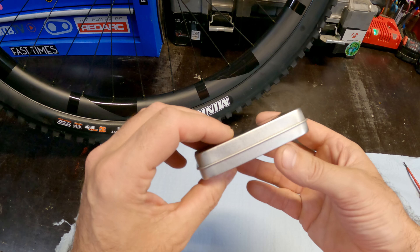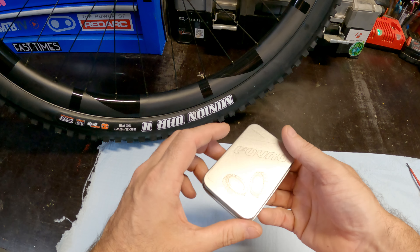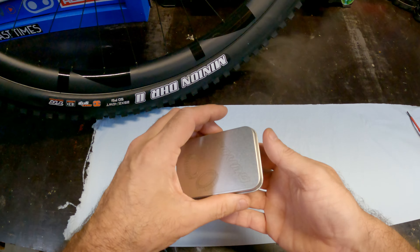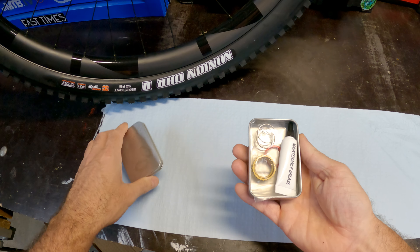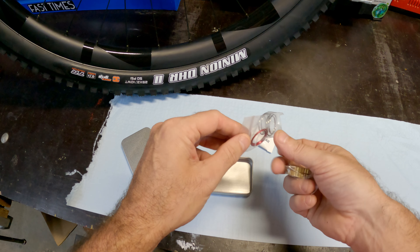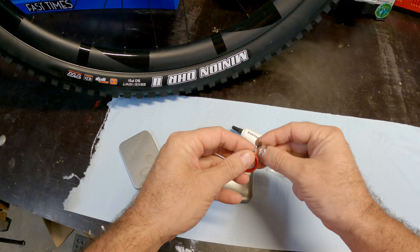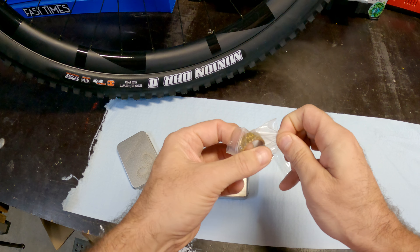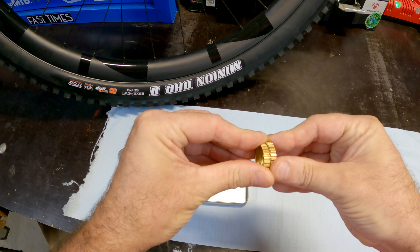Got a DT Swiss 62-star ratchet upgrade kit here — this is a cheap Chinese one from AliExpress. It comes in a little silver box with an exploded diagram on the back showing how to assemble it. Inside we have some assembly grease, two springs, a small red ring which turns out to be a spacer, and the star ratchets themselves in a nice gold color — 60-tooth.